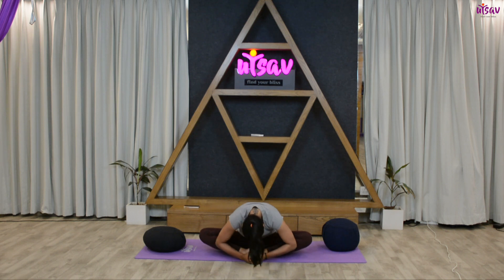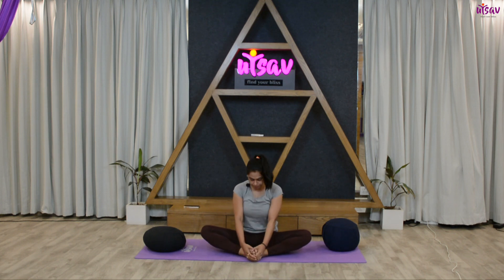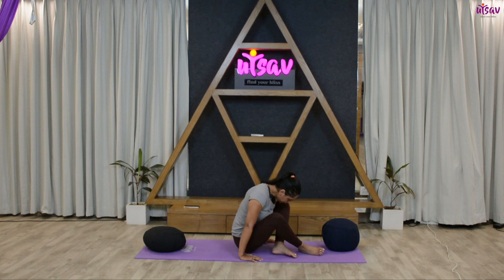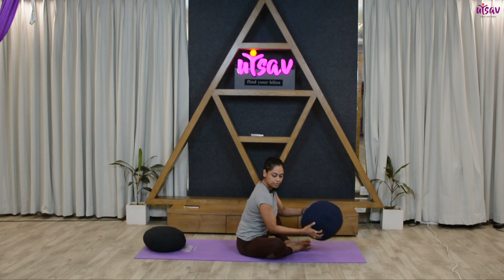Inhale up, and one more time — inhale, lengthen your spine, sit upright, exhale and go down. Hold for five, four, three, two, one. Inhale up.